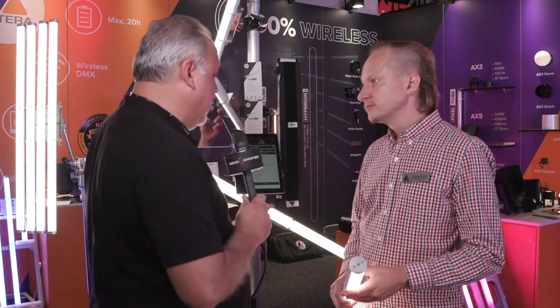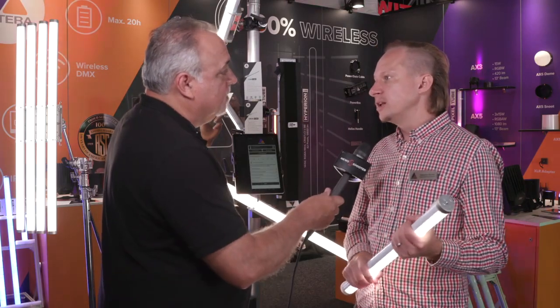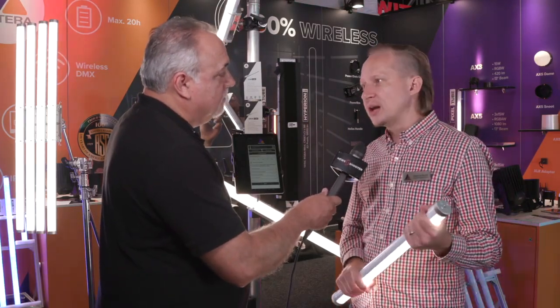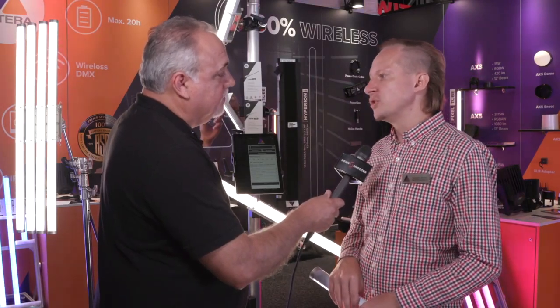And at full power, are all the batteries rated to run about the exact same amount of time? They are all calibrated very well in terms of color and battery runtime, and if you put them on full brightness you have about 1 hour 45 minutes of output.